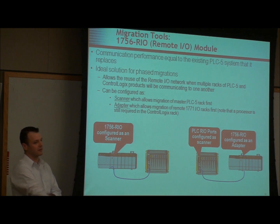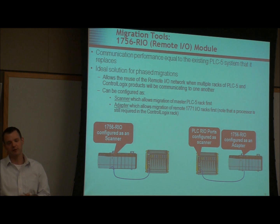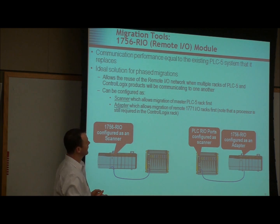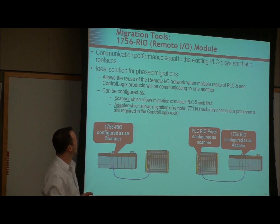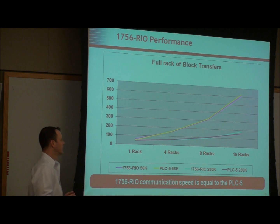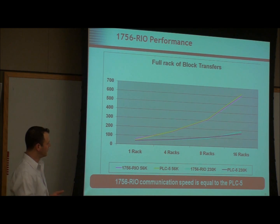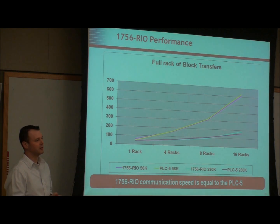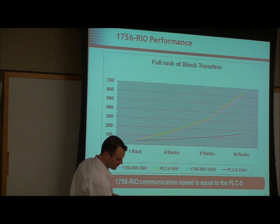The Remote IO card is fairly new and a little bit different than the Data Highway RIO card — this one is for the ControlLogix. It's only Remote IO, but it's a little bit better than the Data Highway card. It's going to give you performance equal to what you had in your PLC-5. So if you're doing Remote IO, we recommend using the RIO card. If you need Data Highway, we recommend the Data Highway RIO card as part of the phased migration.